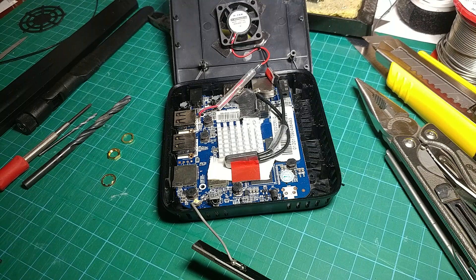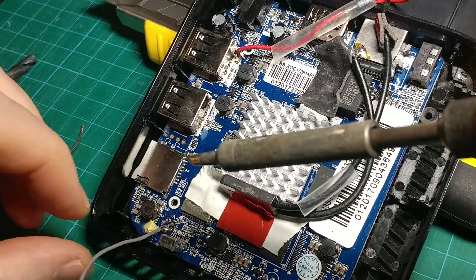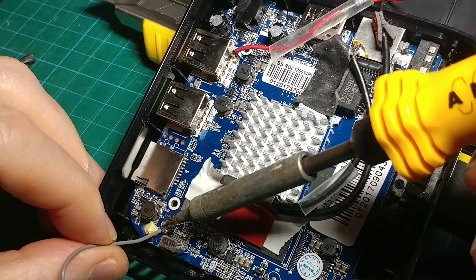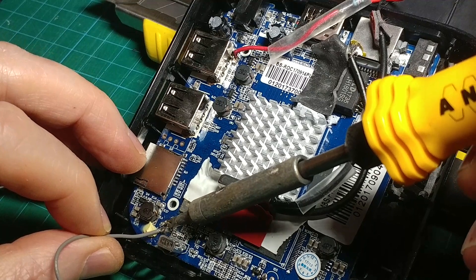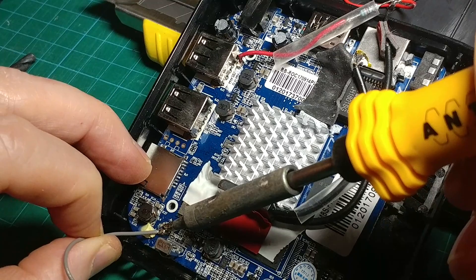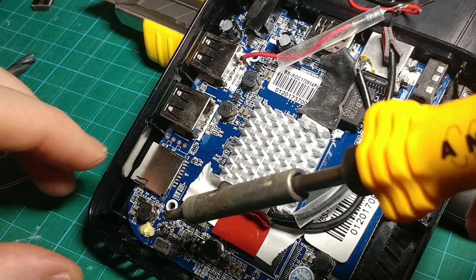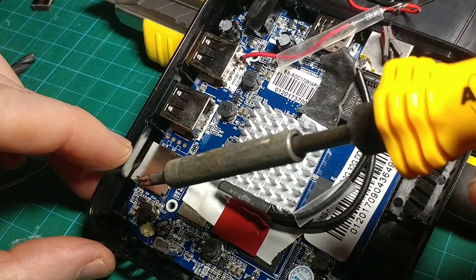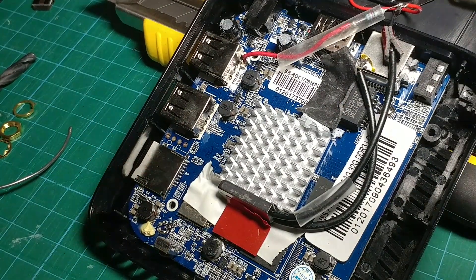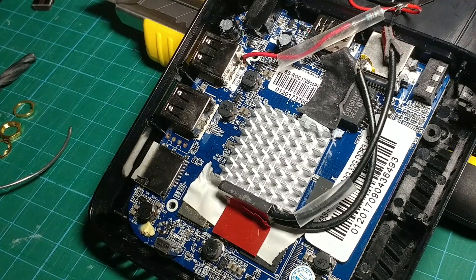I'm going to pause and do some soldering. Okay, desoldering — trying to get them both off together, and they both come off together. It was soldered across there and we've just got rid of it. Hopefully you can see in there: there are two little pads and nothing attached.